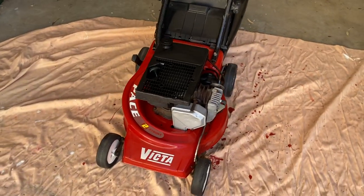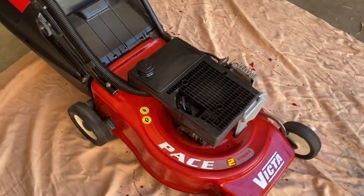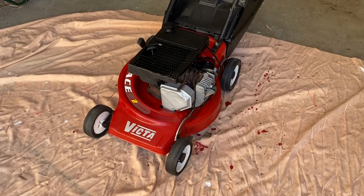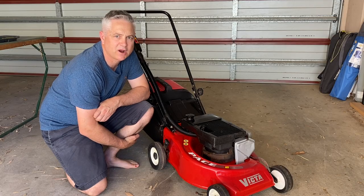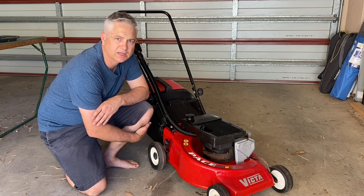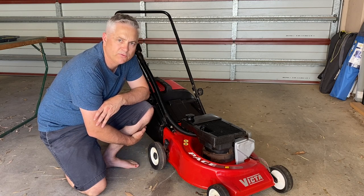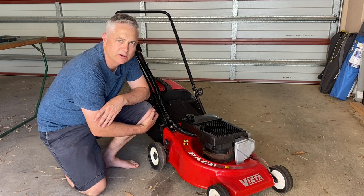There you go — trash to treasure, well maybe not quite treasure, but this Victor two-stroke is certainly going to live to see another day. It starts first pull every time and actually looks like a pretty good unit. I'll pop a before and after photo side by side in the video so you can have a look for yourself. Drop a comment below and let me know what you think of the mini-resto. There you go — the restoration of the free Victor two-stroke mower picked up off the side of the road. When we first got it, it looked pretty rough, but look at it now — it really has come up a treat. All that's left is to take it for a test cut, which we'll do another day. If you enjoyed the video, feel free to like, share, and comment. Remember to subscribe to the channel for more maintenance and repairs. Until next time, have a good evening.